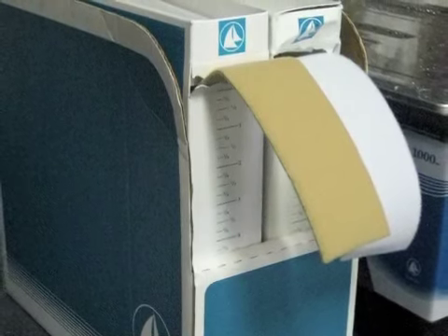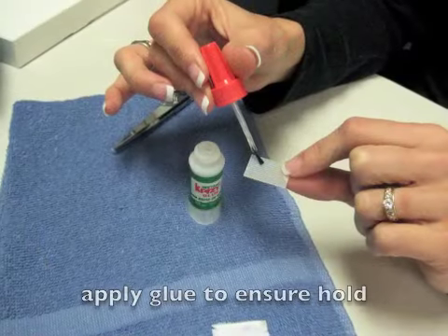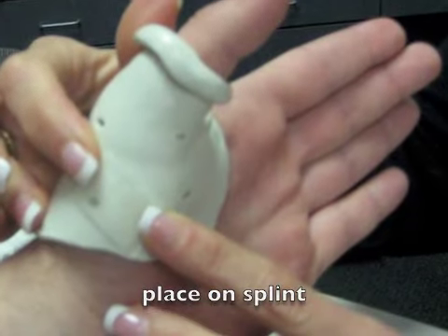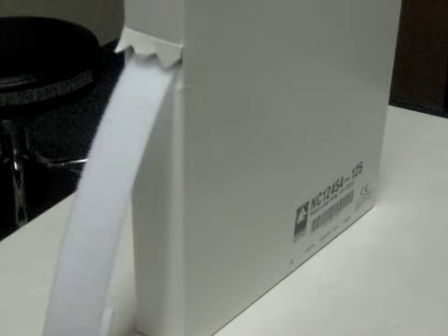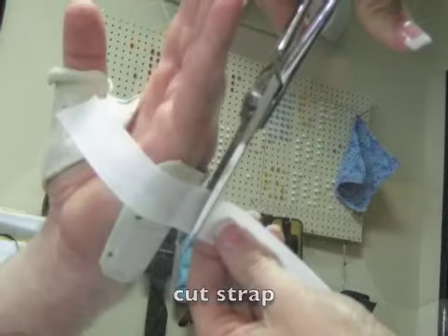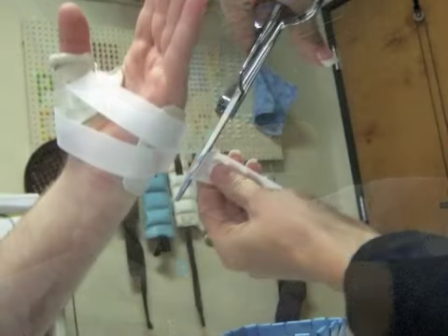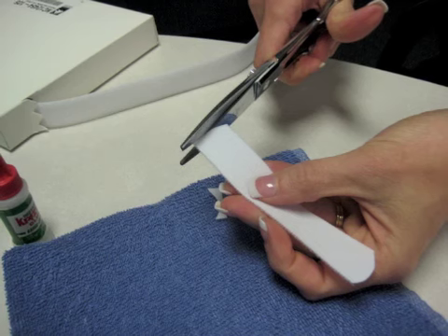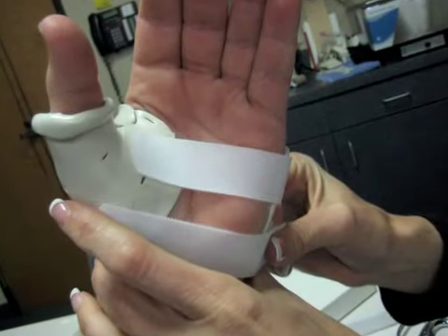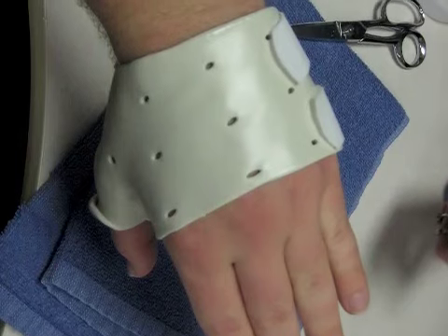Once the material has been molded, you are ready to attach straps. Cut small strips of hook velcro to be attached to the splint. Apply super glue to the strips as needed to ensure hold and place on the splint. Pull loop velcro strap from the roll but do not cut yet. Attach to hook velcro strips on both sides of the splint and then cut the appropriate length from the roll. Repeat this process for however many straps you need. Remove straps from the splint and round the edges so that there are no sharp corners. Place straps on the splint and ask the client if it is comfortable. Have the client perform radial and ulnar deviation and opposition and make sure that they still have functional use and it is comfortable.